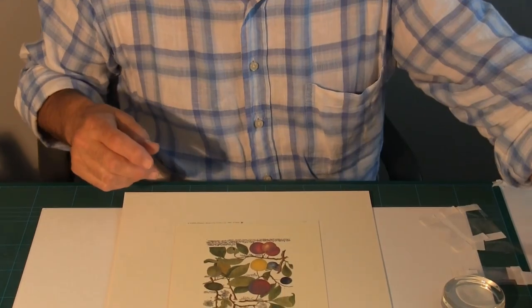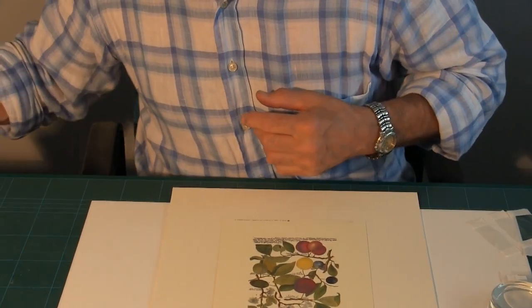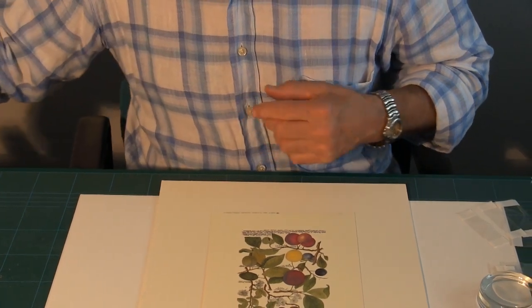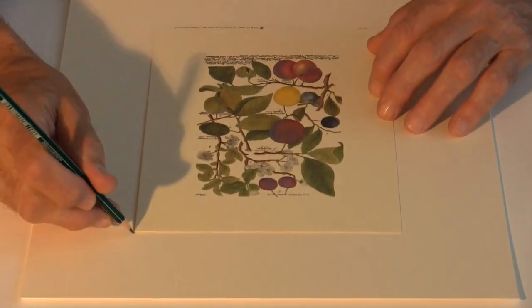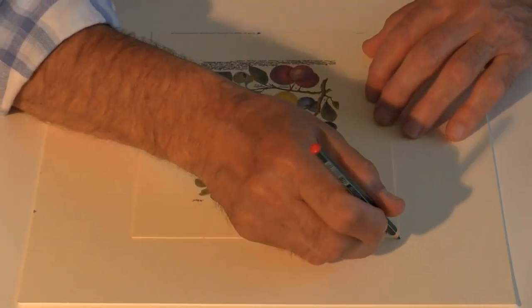So what we need to do is position the corner pockets. We place our artwork on the undermount and then just mark the corners where the pockets want to be.